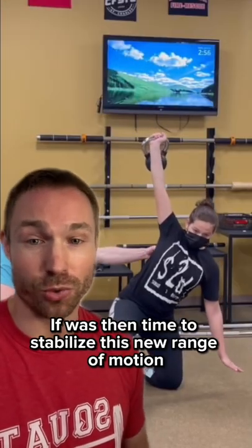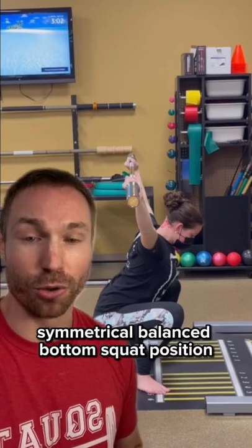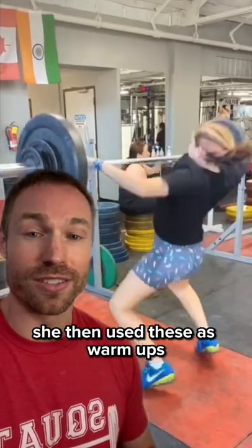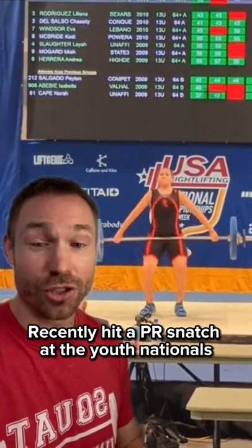It was then time to stabilize this new range of motion with kettlebell windmills and some banded external rotation presses, which then allowed her to achieve a much more symmetrical balanced bottom squat position as you can see right here. She then used these as warm-ups in her training over the next couple months, and recently hit a PR snatch at the Youth Nationals for gold in her weight class without any twist at all.